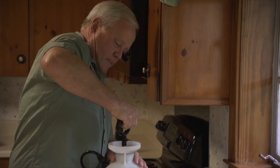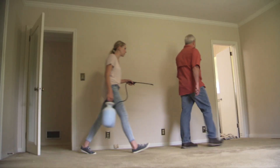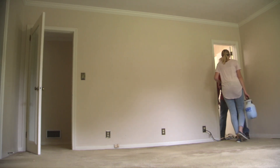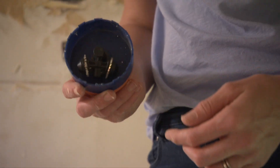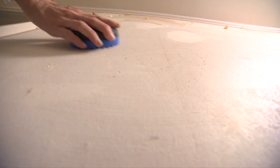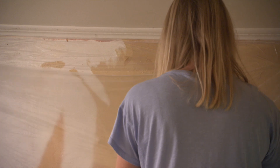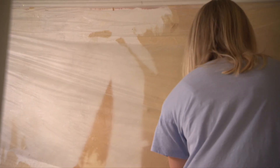Pump-up garden sprayers are the most effective way to get this solution on the wall. To help the mixture soak in a little faster, you can use a wallpaper scoring tool to create tiny holes in the paper surface. To slow evaporation of the solution, cover the walls with lightweight painter's plastic until you're ready to begin scraping.